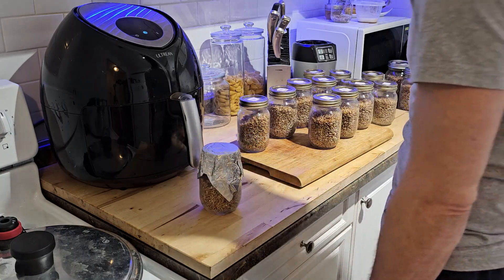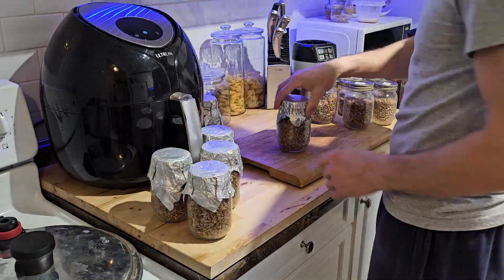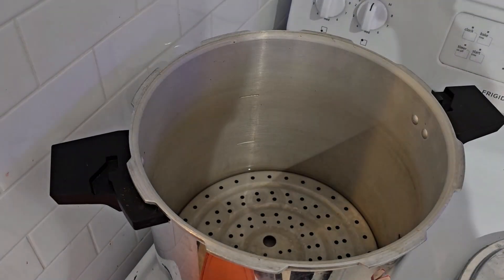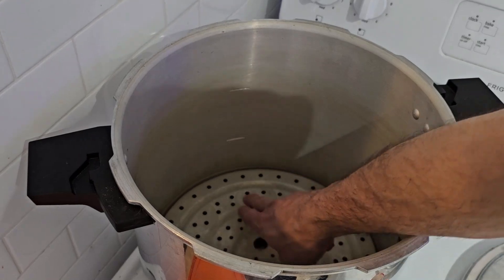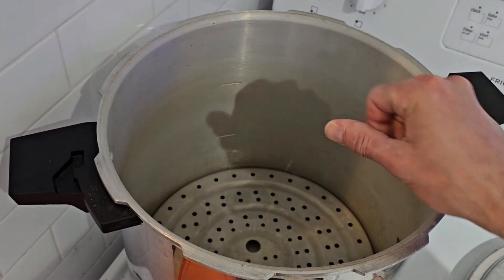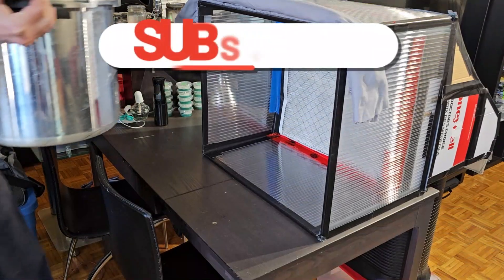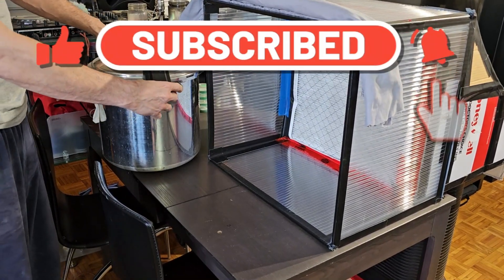We're going to turn the stove on high. I've got about a half-inch of water on top of the tray, so probably about one inch of water total in the bottom of the pressure cooker.